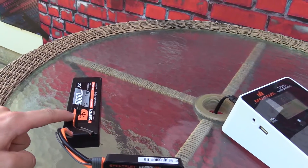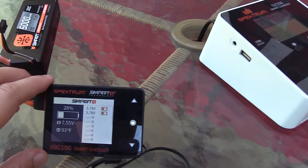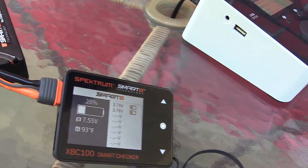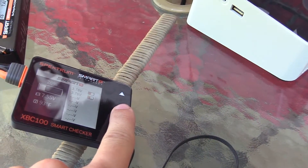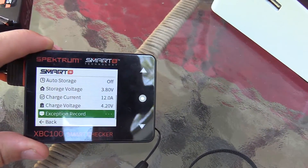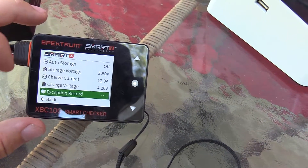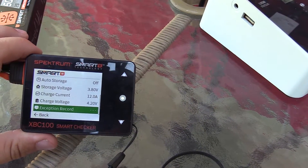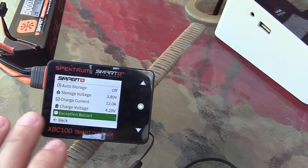We have a 2S 5000mAh, 30C smart pack hooked up to a Spektrum smart checker. You do not need the balance port plugged in — if it's a smart battery you just plug it into the IC3 outlet on the side of the smart checker. Go ahead and push and hold down on the center button. This pulls up the same menu we saw on the S2100 charger: auto storage, storage voltage, current charge, current voltage, and inspection record. I'm going to leave the auto storage feature off on this particular battery, but this is just so you can see how it's done on the smart checker — pretty similar to the charger, just a slightly different method.